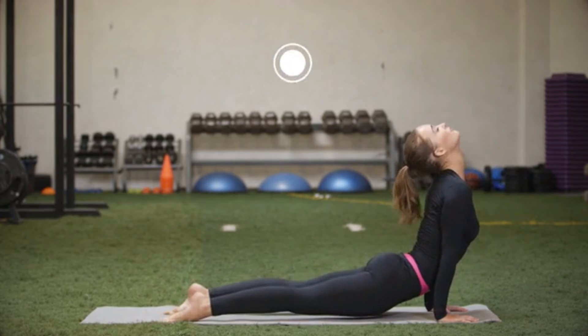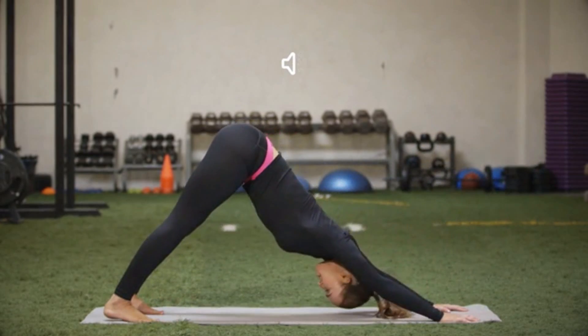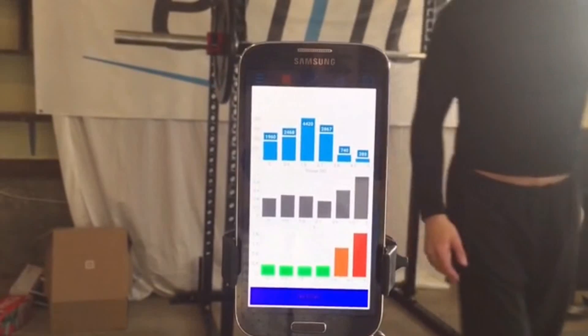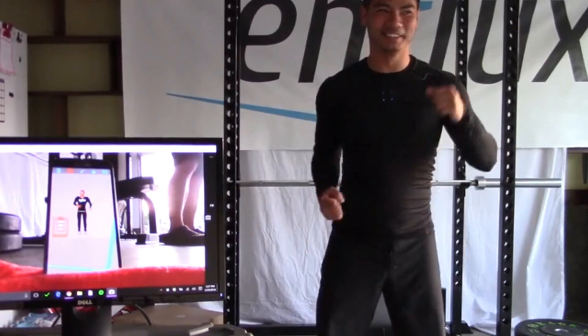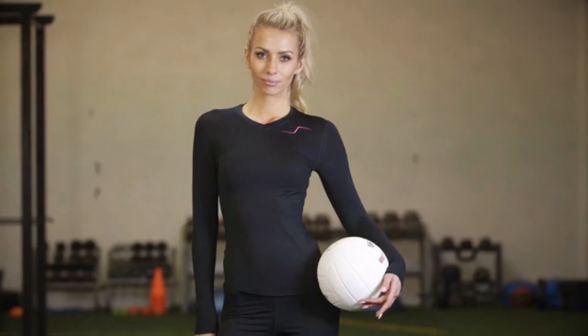If you'd like, you can enable the app to give real-time audio cues during workouts, the same way a coach or trainer would. Anytime you use N-Flux, your performance is saved so you can track your progress and determine which aspects of your training need additional work. The first release of N-Flux will support weightlifting and running, but our goal is to help all athletes maximize their potential. As we add additional sports, we'll update the app for immediate availability.